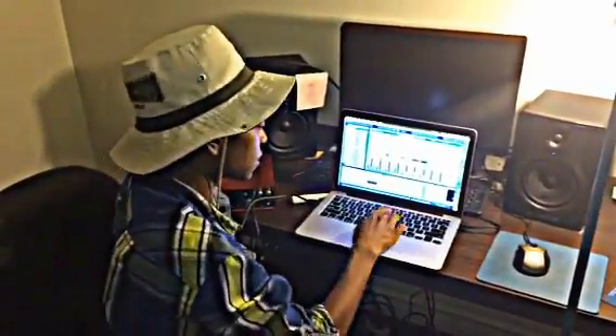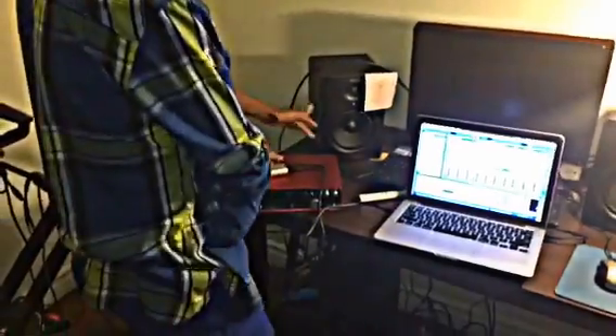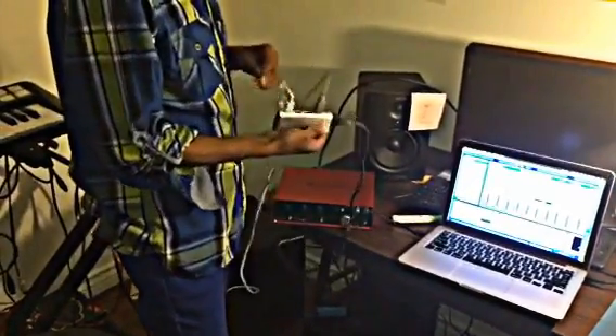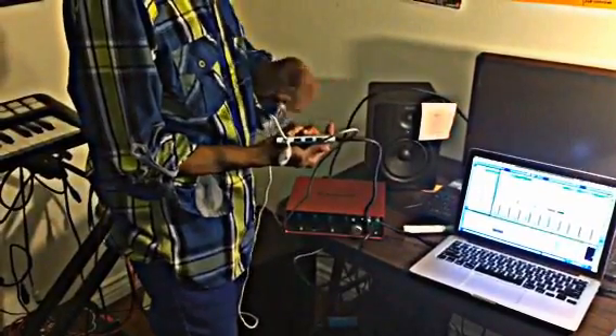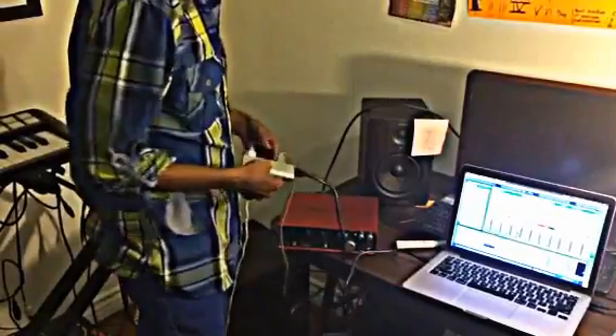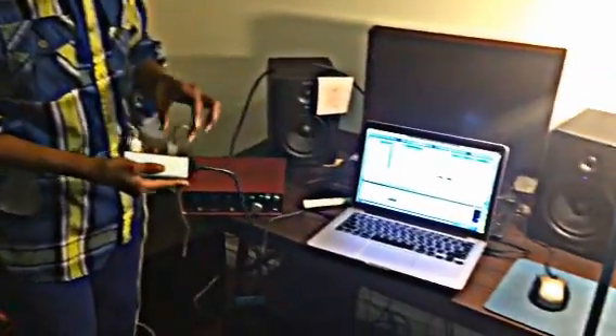These are my BX5 speakers and this hookup is very simple. What you need is an audio interface such as the Focusrite or similar. I have the larger Focusrite here, and this is a USB hub so I can plug multiple things in at once — you don't necessarily need that. My Focusrite is connected directly to my computer.